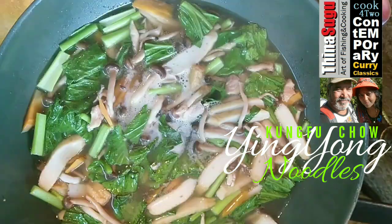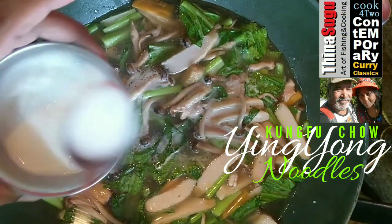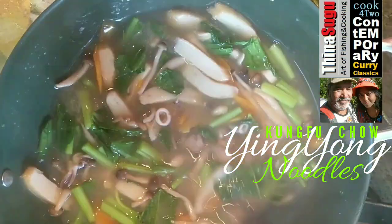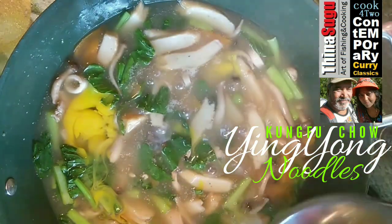Take two heaped tablespoons of corn flour into a small bowl. Add one cup water and stir into a mixture. Stir the mixture into our stew. When the stew comes to a boil, break two eggs into a bowl, lightly mix, and pour it over the stew like so, then turn off the stove. Wait for 10 minutes and our noodle dish is ready to be served.